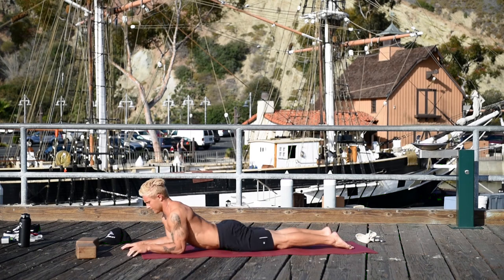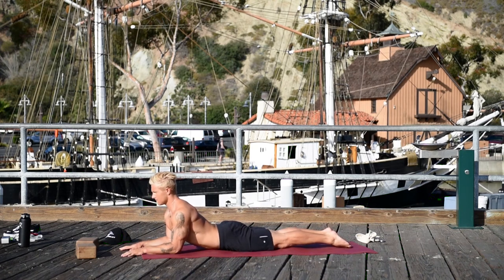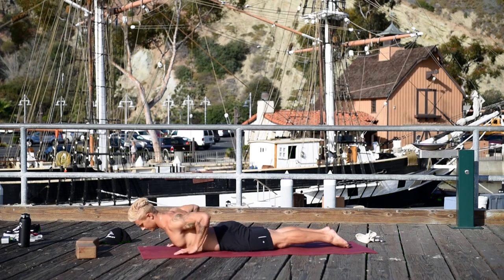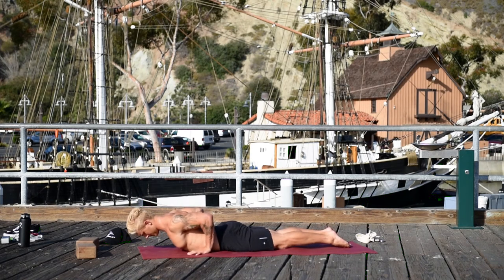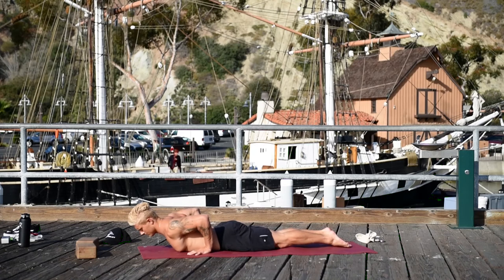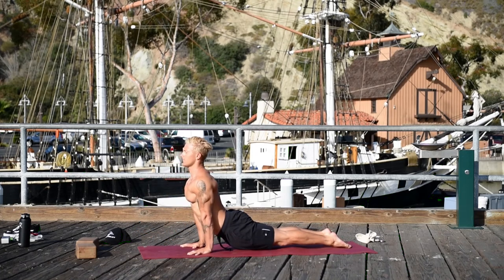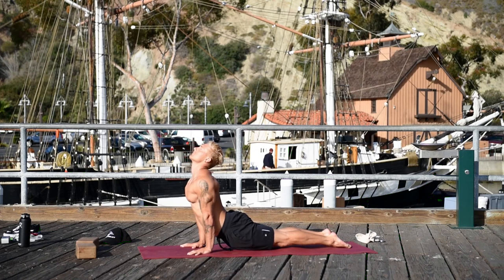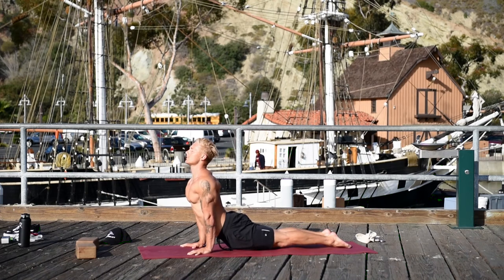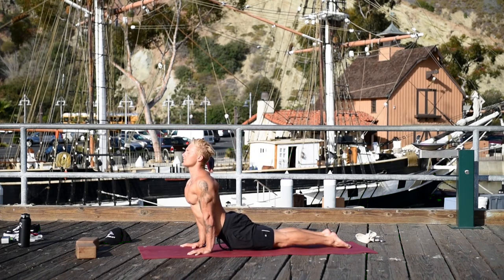Release your hands. Come to Sphinx pose — elbows under the shoulders, pressing the pubic bone into the ground and the big toes into the floor. Bring your hands back by your sides — Baby Cobra. Lift your left leg, reach it back, set it down. Lift your right leg, reach out through your toe, set it back. Inhale, press up to upward facing dog. Keep the thighs energized, open the chest, roll the shoulders back, and move your sacrum in and up.